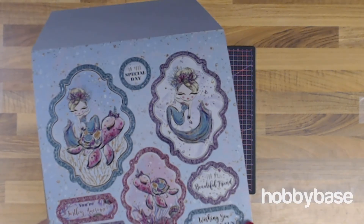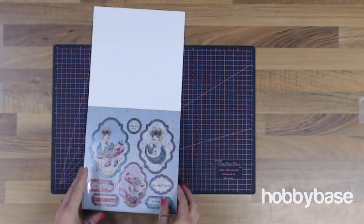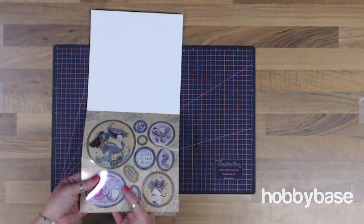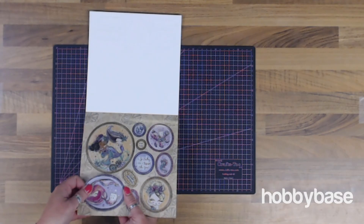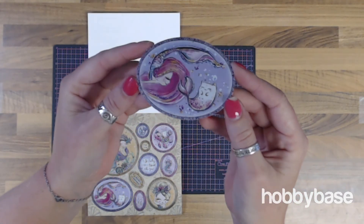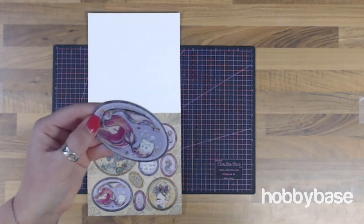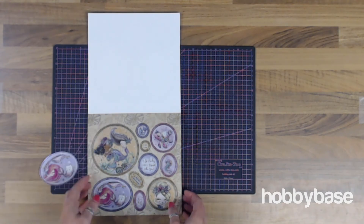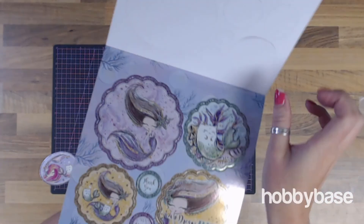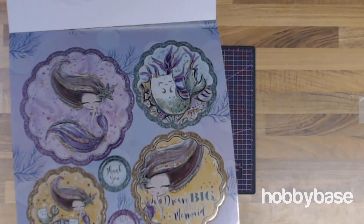We've got 'Wishing you oceans of fun for a beautiful friend' — just look at these gorgeous pictures. We'll pop one out and have a look up close. So these are all die-cut already and then you just pop it out. All you'll need then is some foam, some sticky back, double-sided tape, or sticky foam pads, and you'll be able to pop that on ready to go onto your card. You have all your special sentiment elements here as well, and there are two of each design, which means more than one person can enjoy projects with this one. Absolutely love this — look at that 'Dream big, little mermaid'.